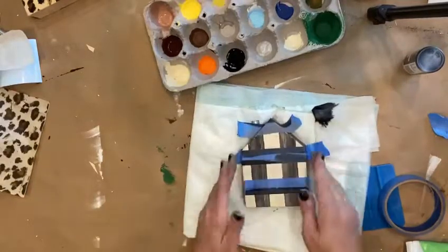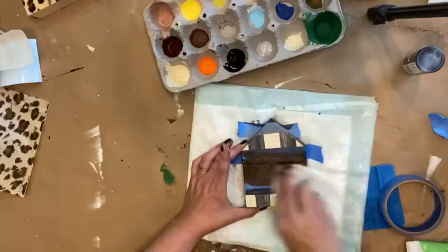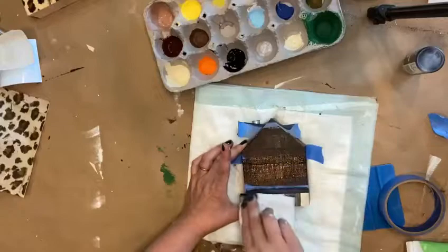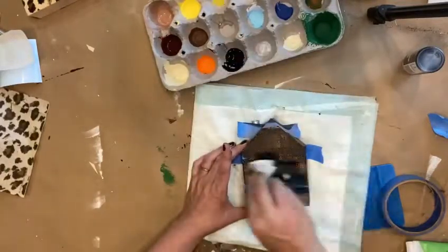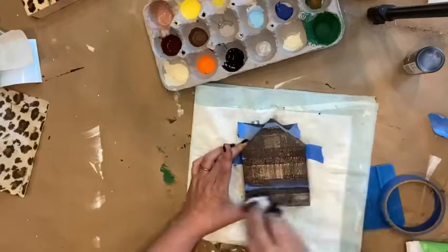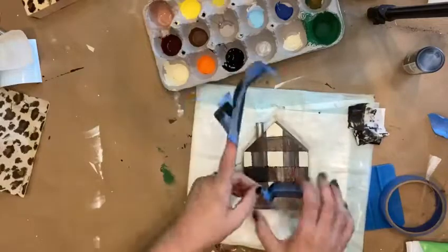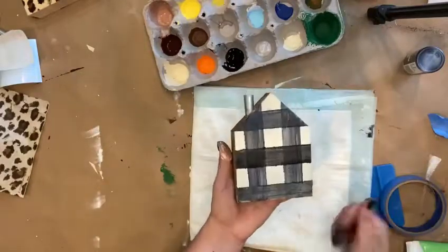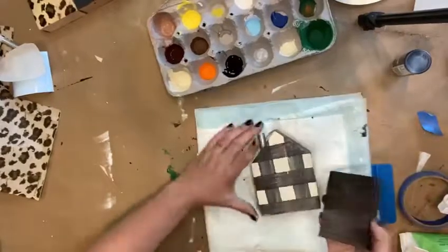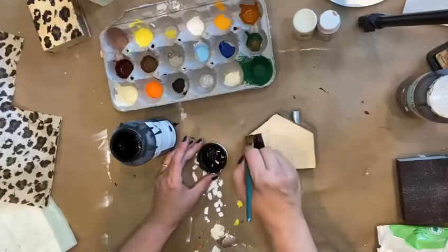After I let the first section dry, I taped down the blue painter's tape the other way. The baby wipe helps pull some of the paint — I don't want it to be super dark — and you can see it kind of leaves a fun distressed, buffalo plaid look. I'm going to go ahead and sand it as well because I really want it distressed.